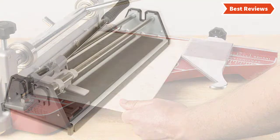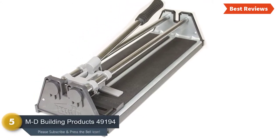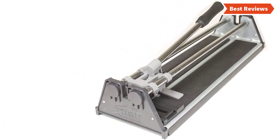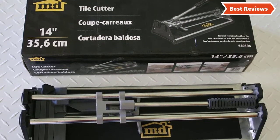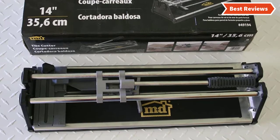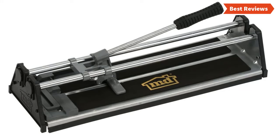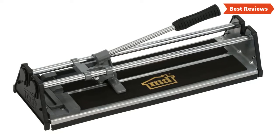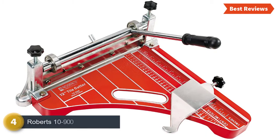At number five we have the MD Building Products 49-1194, one of the most affordable tile cutters for those looking for a light duty cutting tool. This low-cost tile cutter is suitable for light jobs, especially if you need to cut ceramic or glass tile. It can provide straight cuts up to 14 inches. The replaceable cutting wheel and non-slip cutting area make use precise and easier. The brackets and cutter assembly are made of cast aluminum — considering the price point, it is an excellent tool.